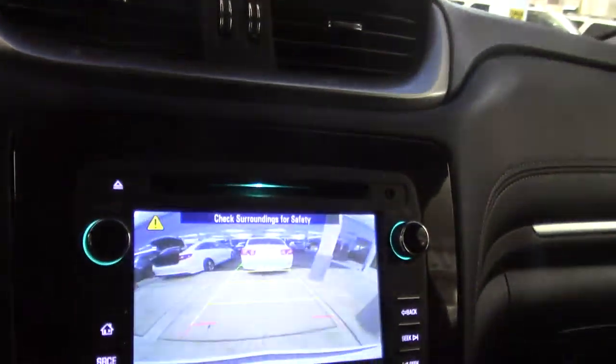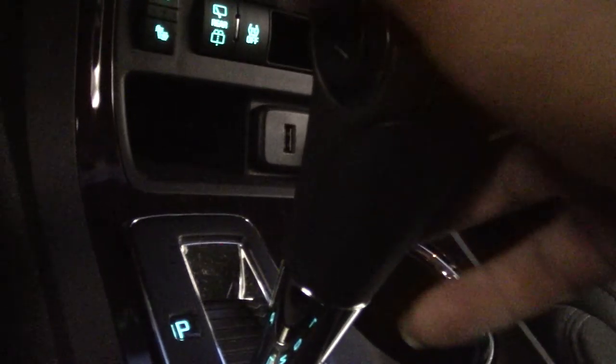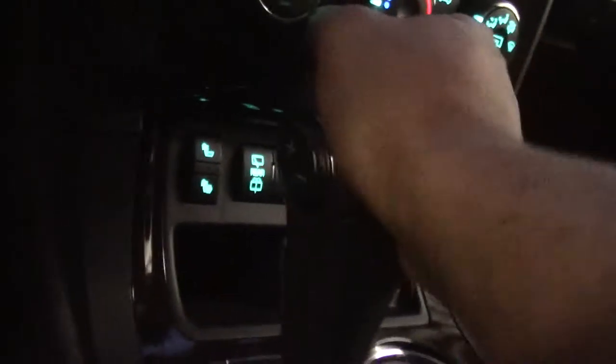Back-up camera — we got that, right there. And you got your shift up and shift down right there. I'm going to place my guide pod up. Other than that, sound console.